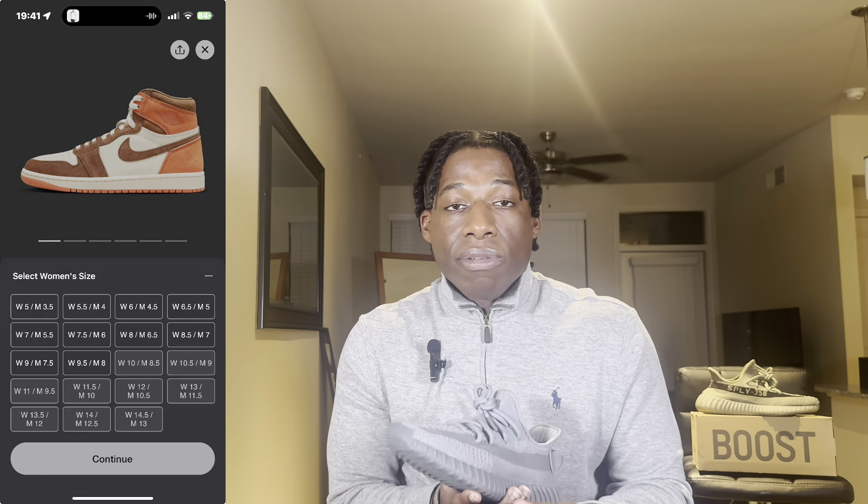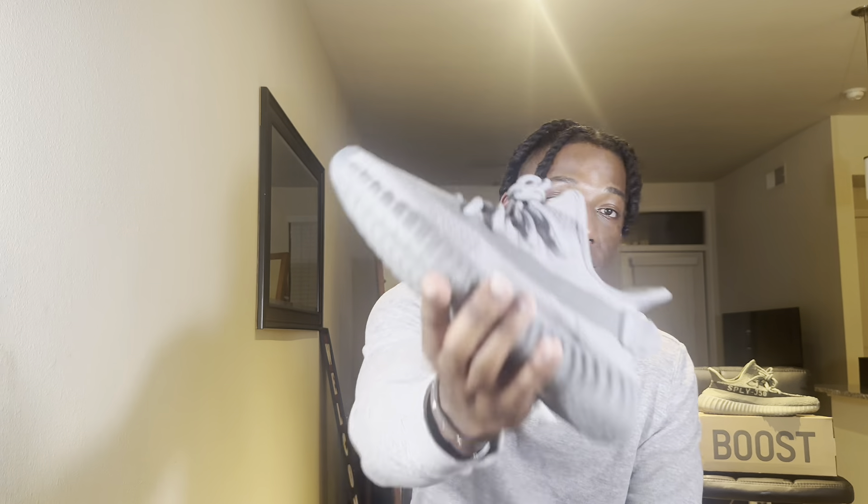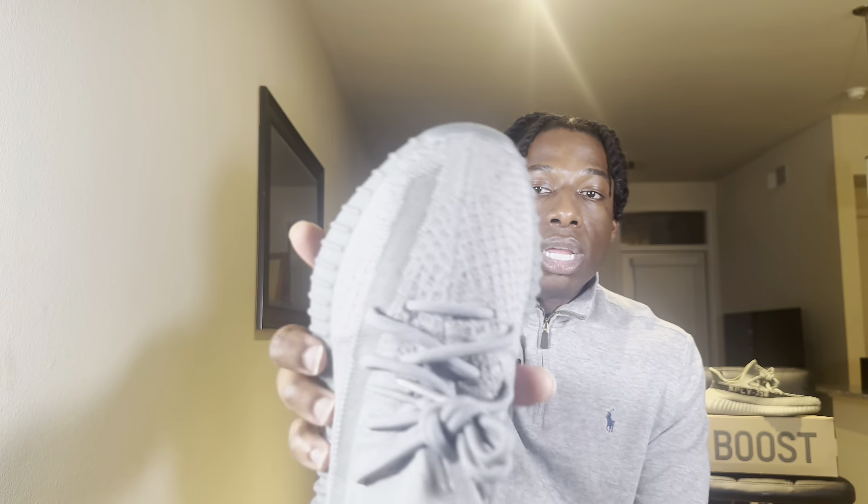I was looking at those Dusted Clays, but $200 for a pair of Ones — not really feeling that. Maybe I'll wait to see if they sell. But yes, this is the Steel Gray Yeezy 350 V2 — nice pull tab, it's a clean shoe. I'm really feeling it, and that's my honest opinion after looking at the sneaker. I was wrong — I'm just gonna say it: I was wrong.